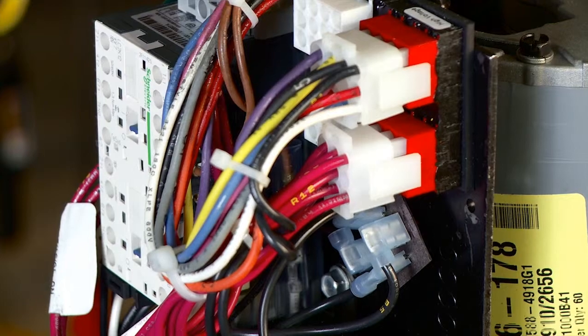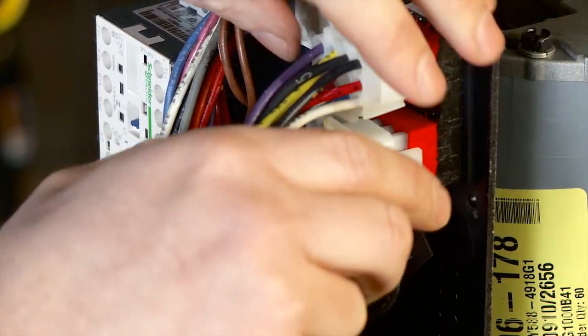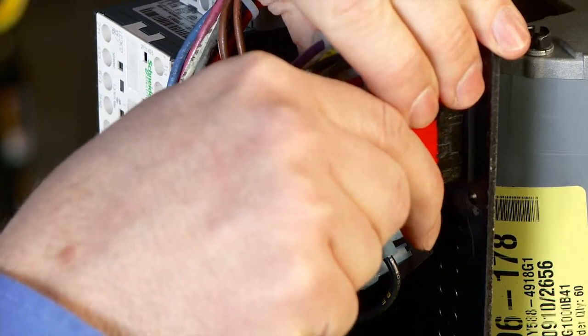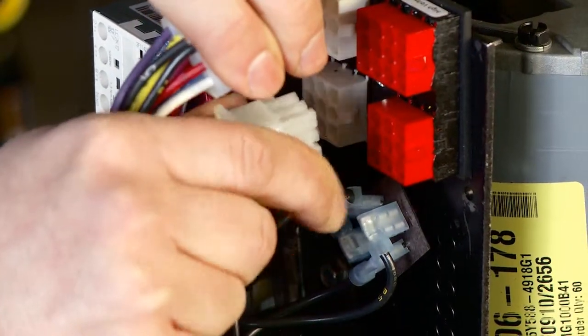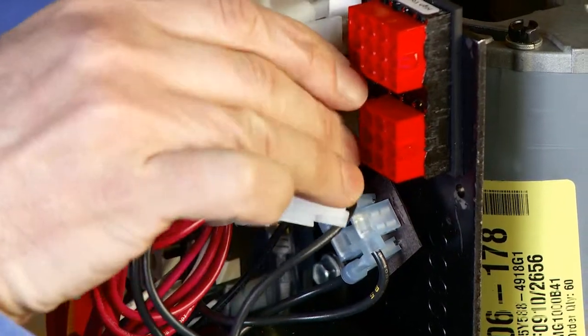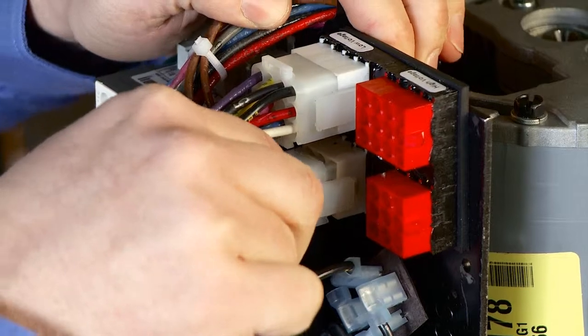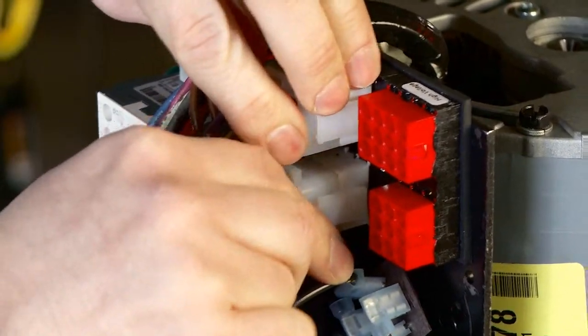The hoist is currently wired for high volts — 460 volts — which is our red side. What we want to do is remove the plugs from the red high volt side and move them over to the white plug, which represents 230 volts. Take your top plug, push it in, hear it click, hear it click, and ensure that it's on.